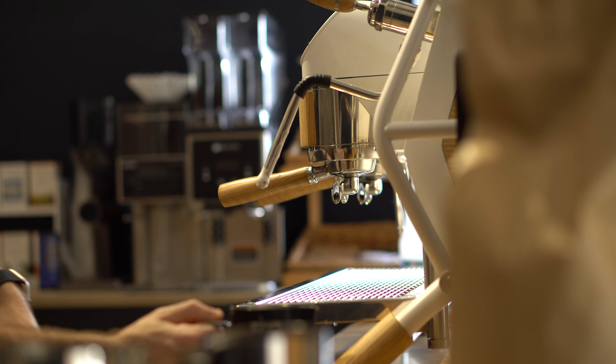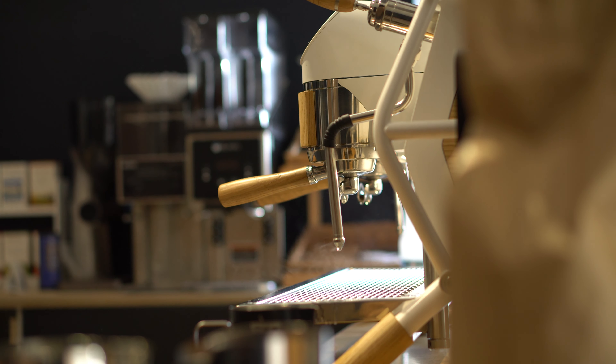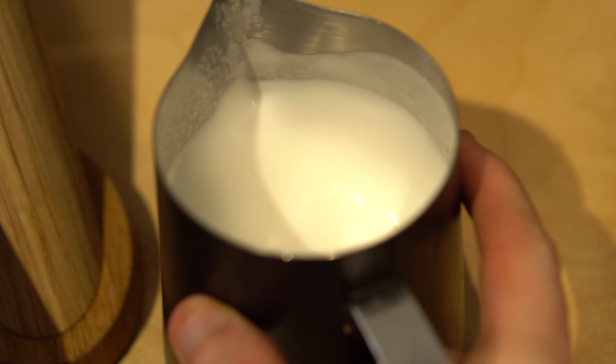Give the steam wand a quick wipe down with a damp cloth and then purge a little bit of steam through just to clear any milk or trapped air. If you've got any large bubbles still remaining in the milk that you didn't quite manage to break down, don't worry — just tap the jug gently on the side of the counter to pop those big bubbles, then swirl the milk together to incorporate, and you can get ready to pour your latte art. Thank you so much for watching.